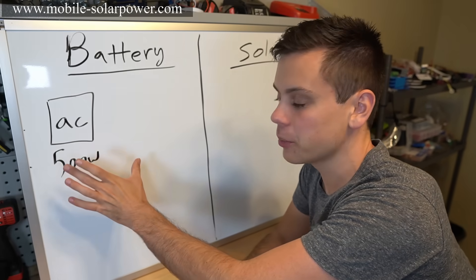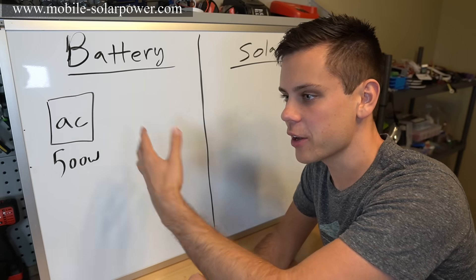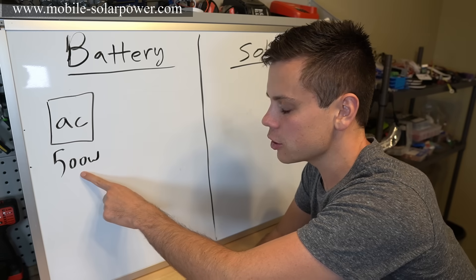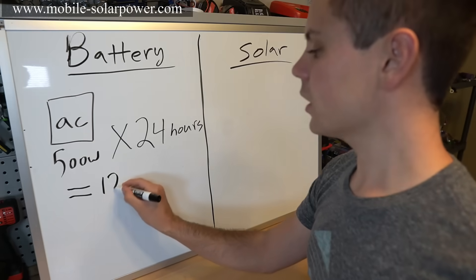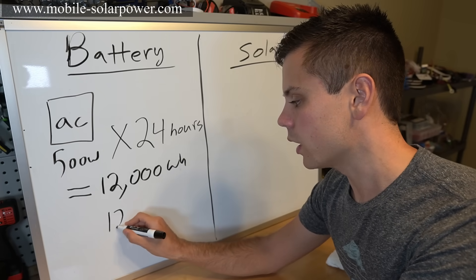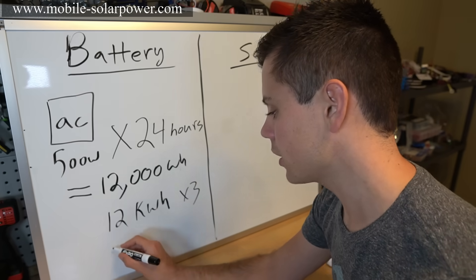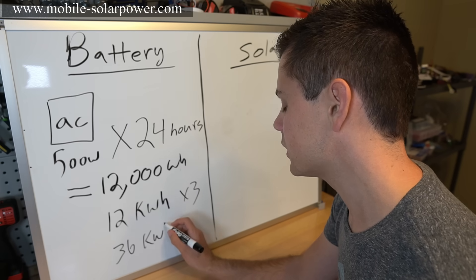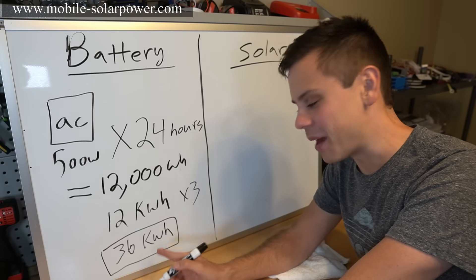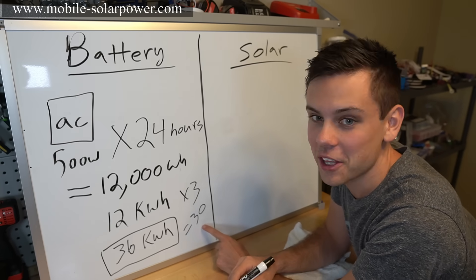Now a more difficult example: a small window air conditioner using 500 watts running 24 hours a day. Multiply 500 by 24 — that's 12,000 watt-hours, or 12 kilowatt-hours per day. Multiply by three days of autonomy and you need a 36 kilowatt-hour battery bank. That's roughly 30 Battle Born batteries — about $30,000.